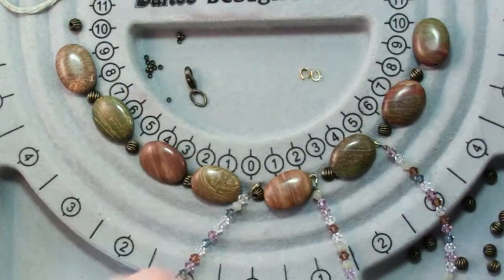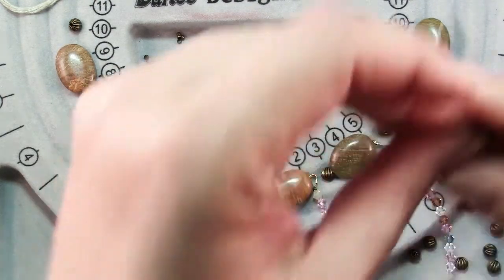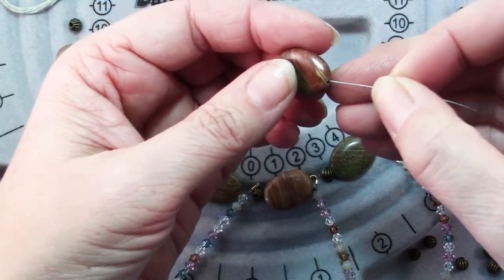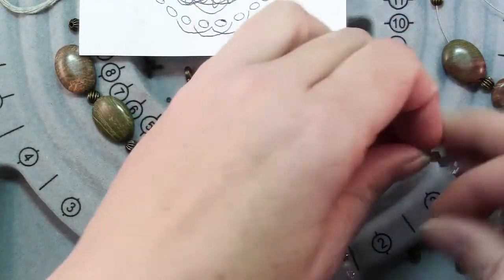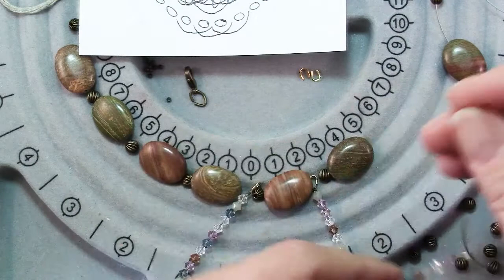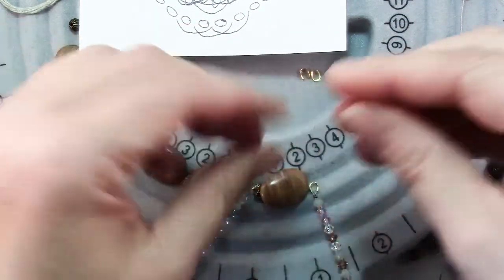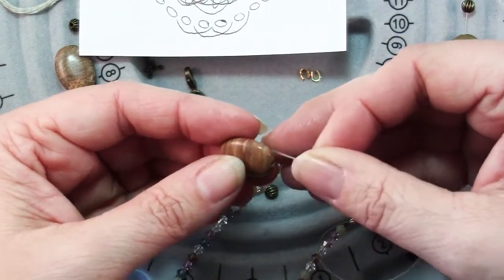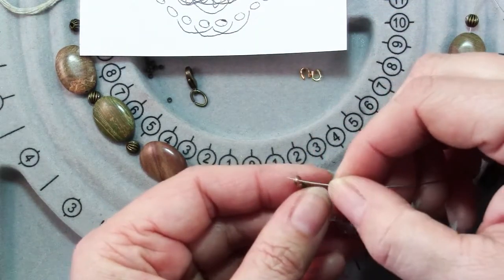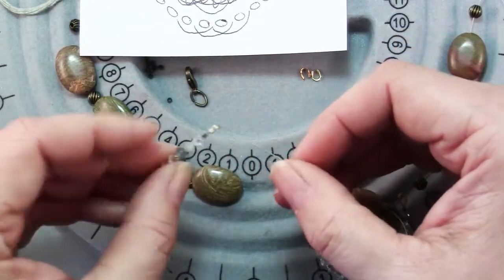I'm not finishing any ends yet — I just have a bead clamp on one end and I'm stringing the center section until I know I have it right, then I'll add the beads for the sides. So: a spacer, a jasper bead, a spacer, a jasper bead, a spacer — then the first loop of one of my crystal strands, then a jasper bead and a spacer, then the next crystal strand, a jasper bead, the end of that crystal strand, a spacer, and the beginning of the next one.